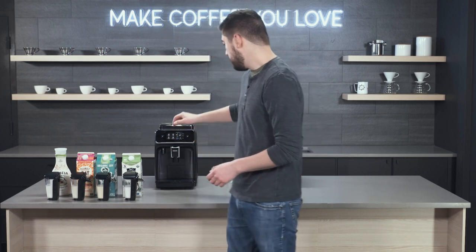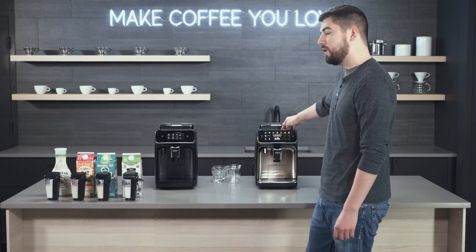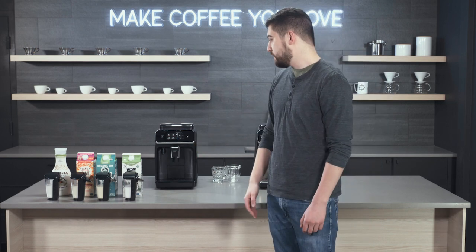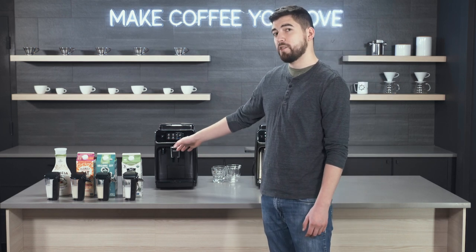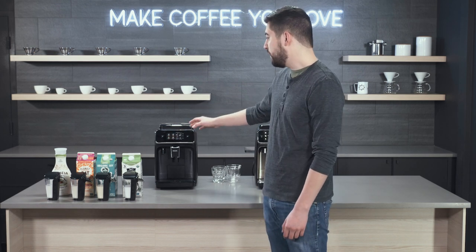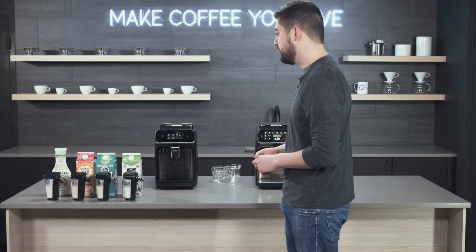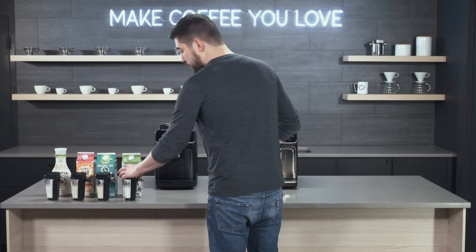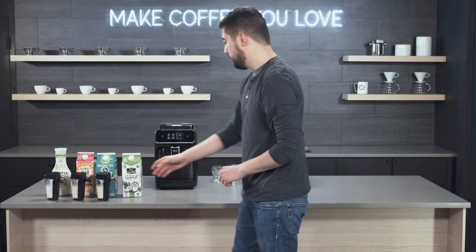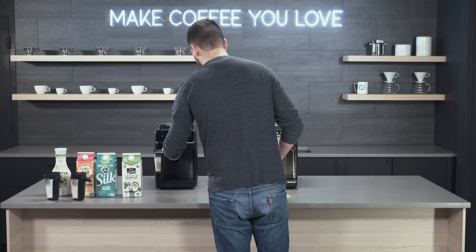We have the Carina Latte Go here and the 4300 Latte Go here. We're using two different machines because we want to use two Latte Go's at the same time. I'm going to be doing the cappuccino setting — just medium settings all the way around, same grind size, same amount of ground coffee in each. We just want to do as best of an apples-to-apples comparison as we can. I'm going to put the coconut milk on the 4300 and the soy milk on the Carina Latte Go.